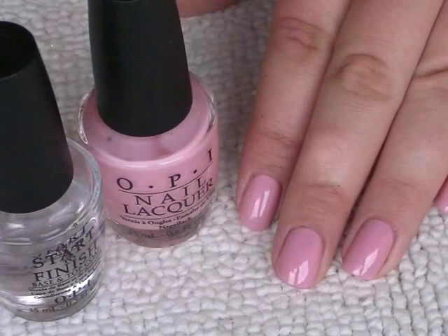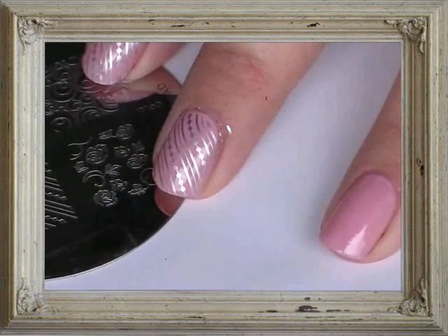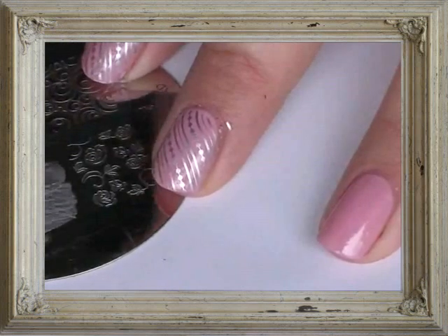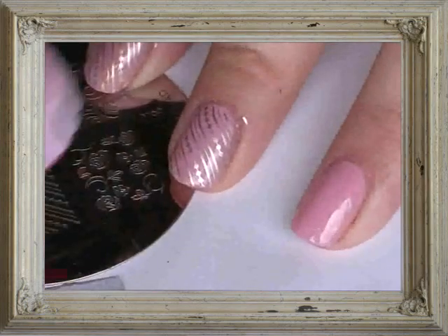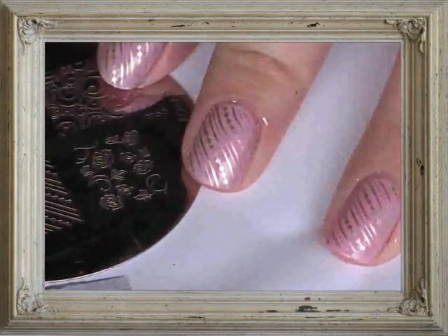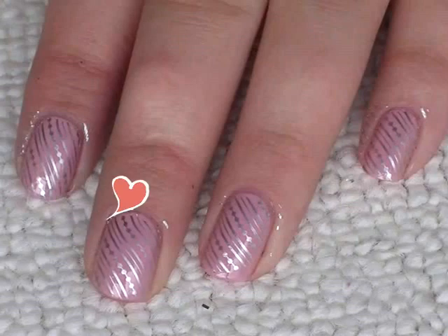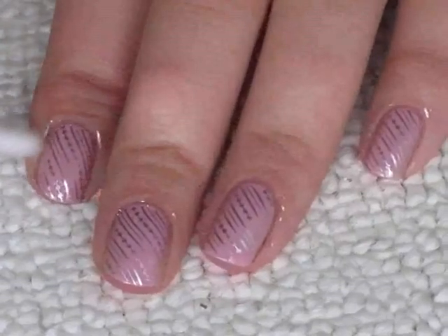First apply a base coat, and then I've applied three coats of the pink to each nail. Apply the Conad to each nail — just paint the plate, scrape, stamp, and then roll over the nail. Use a cotton bud soaked in nail polish remover just to take away any excess around the sides.